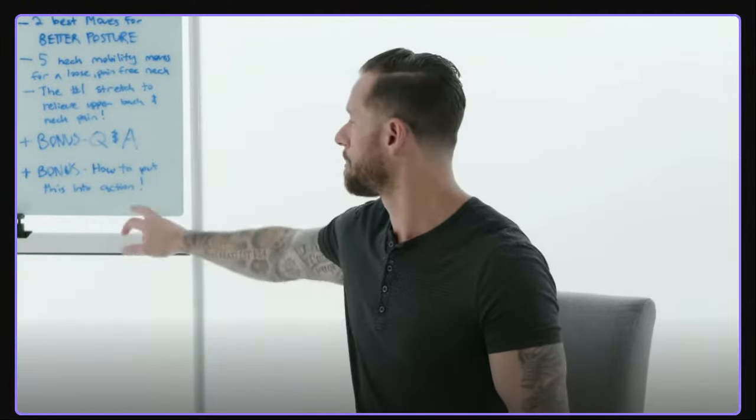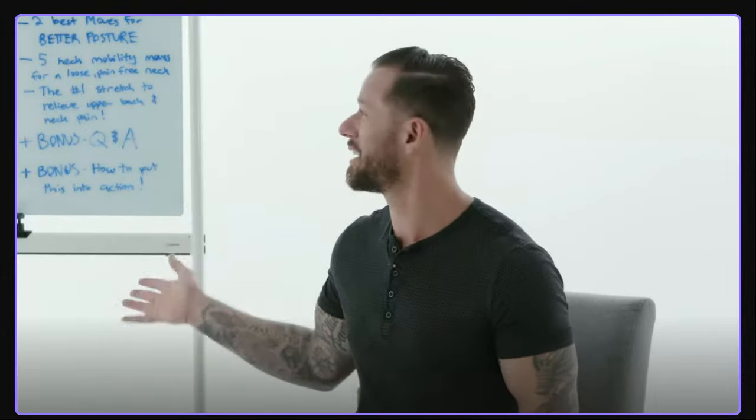We'll also cover five best shoulder stretches for better posture, three principles for healthy shoulders, how to lift your arm overhead pain-free, two favorite moves for better posture, five neck stretches, and the number one neck drill to relieve upper neck and upper back tension. For bonuses: a Q&A session at the end, and how to put everything into action right now. Follow along, grab a pen and paper, and star the movement snacks that feel best for you.